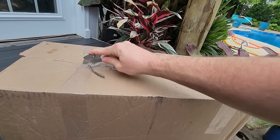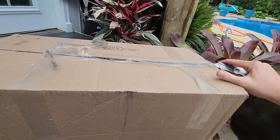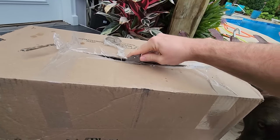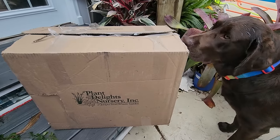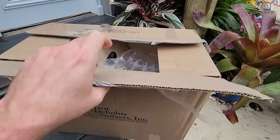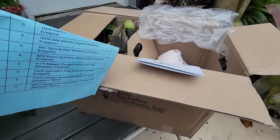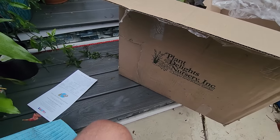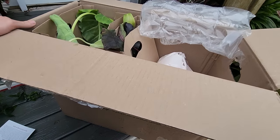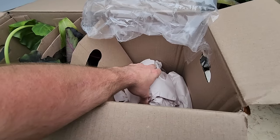It's never great when somebody throws a package full of plants and it lands on its side. Turbo, you are way too close for comfort - I have the box cutter in my hand! Now for the fun part. Opening it up - planting guide, invoice, some very nice blue paper. I need a cheat sheet since it's been a minute since I remembered everything that's in here.